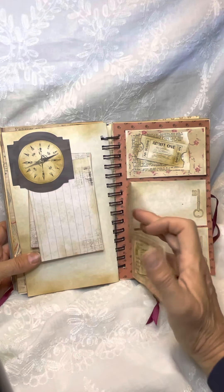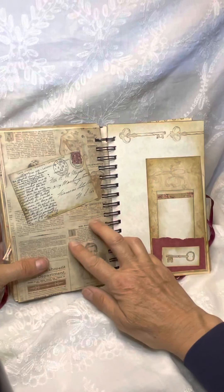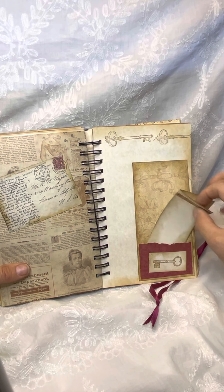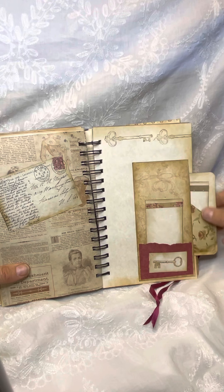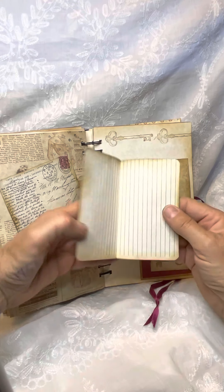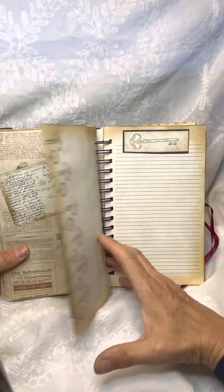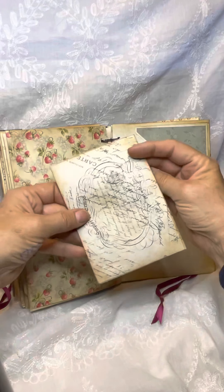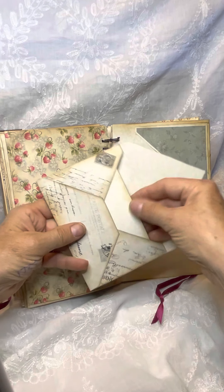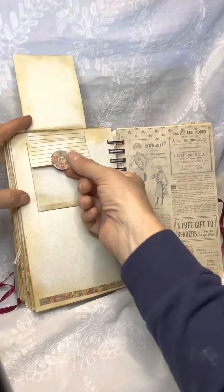Now all these flip open to journal inside. This is a little card behind it, and then it also opens. And this pulls down.